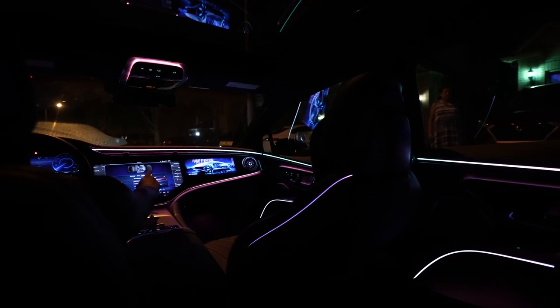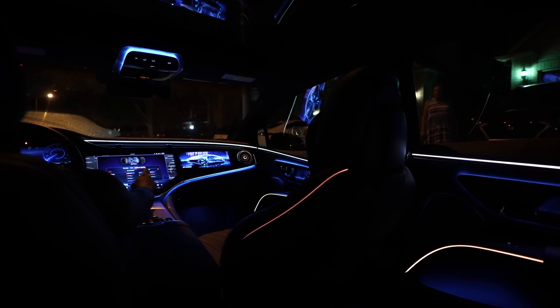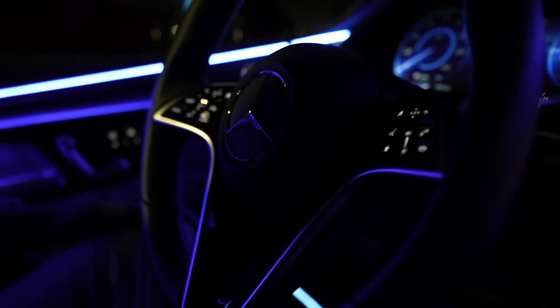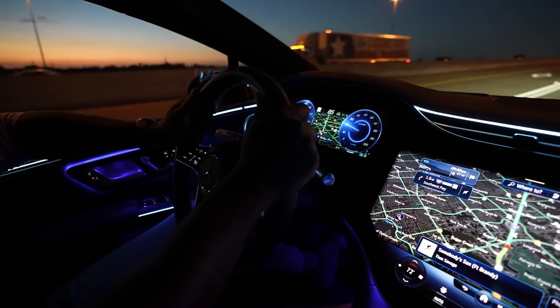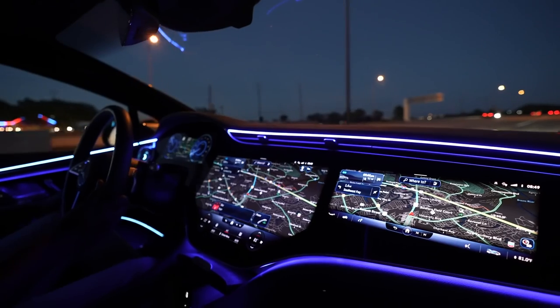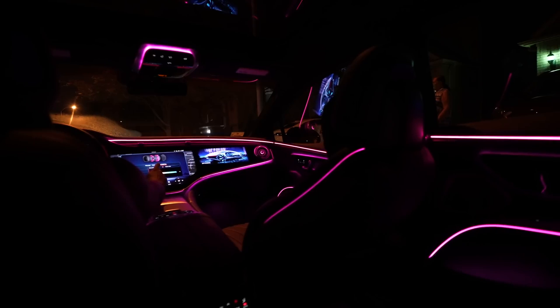You can see this ambient lighting all around — from the dashboard down all the way towards the doors, underneath the handles, on top of the car by the moonroof, almost everywhere. It gives you a really unique look, especially when driving at night — you're really going to love this. If you get the EQS, go in and play with that. You can customize it in many ways to really enjoy it.